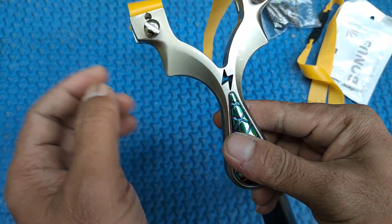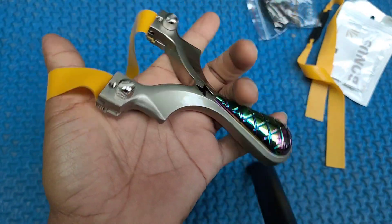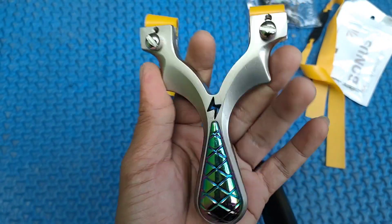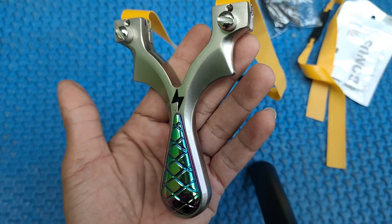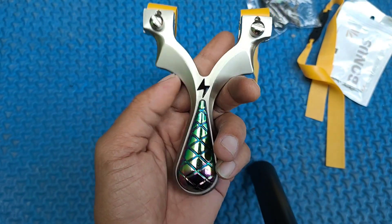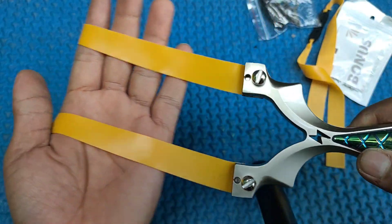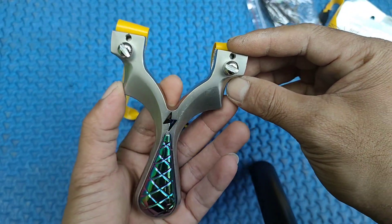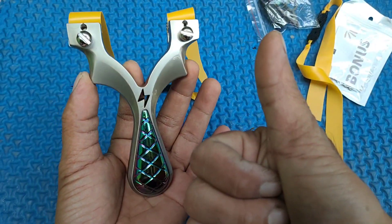Okay, that's the result of the tester shoot frame ketapel. Ini modelnya Seratus Anterior ya. Buat teman-teman yang pengen coba untuk frame ketapel ini bisa dilihat di link deskripsi saya, saya cantumkan di situ. Untuk review, unboxing, dan tester shoot untuk frame ketapel kali ini sekian dulu. Saksikan terus konten-konten yang lainnya hanya di Slingshoot Amatiran, terima kasih.